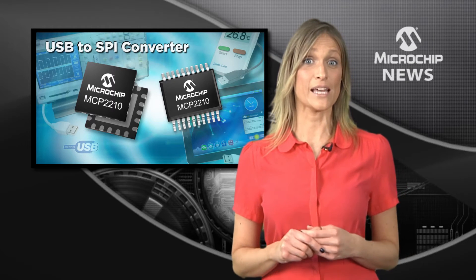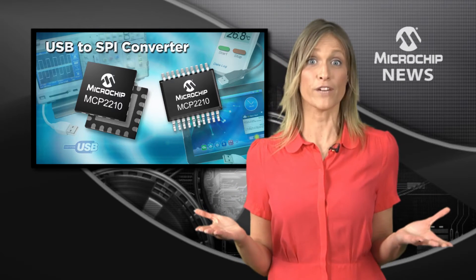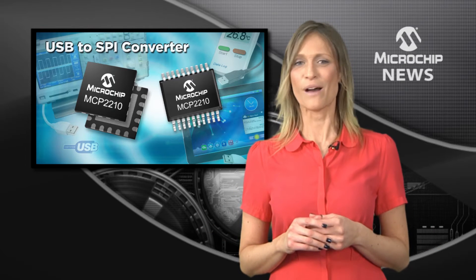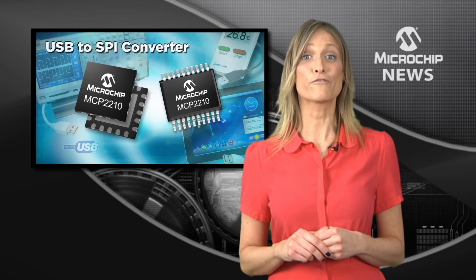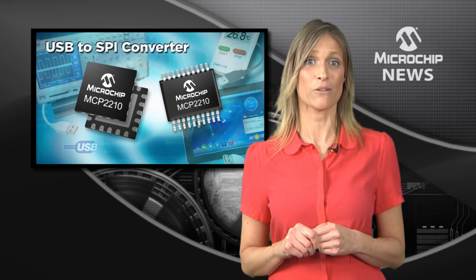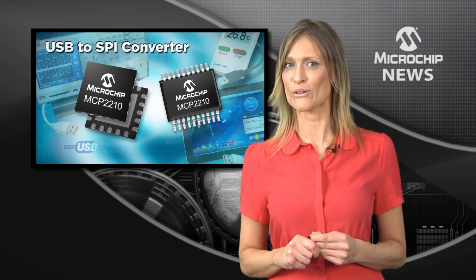Not only does the MCP2210 have 9 general purpose I/O pins which you can configure to suit your own design needs, but Microchip has made life even easier for you. They offer free software and DLL downloads, a PC based configuration tool and a low cost development board.